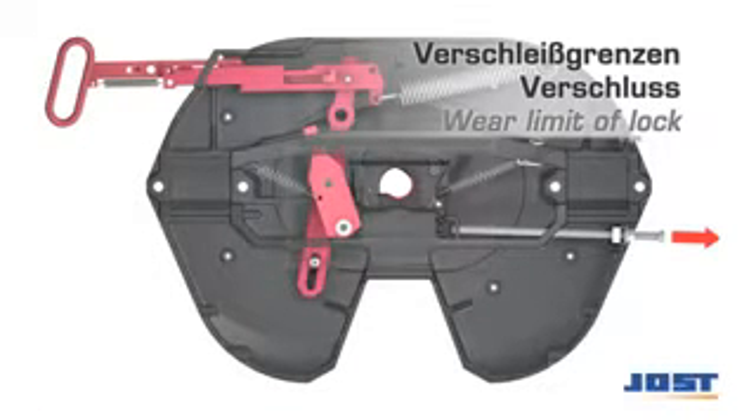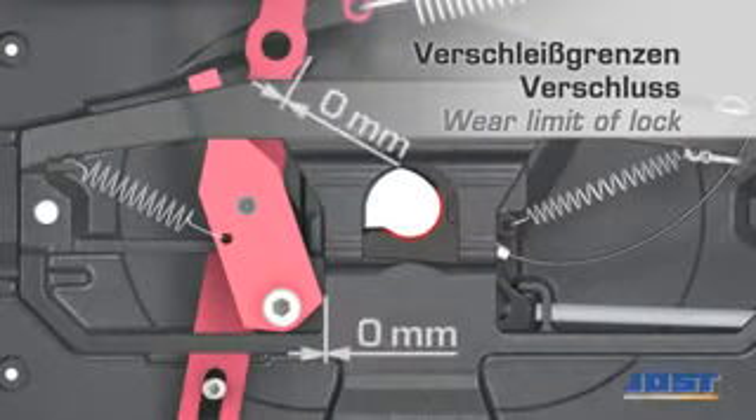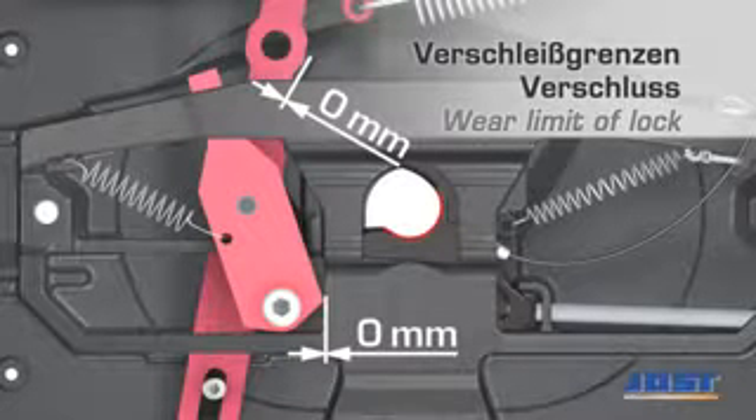The locking wear limit is reached when the distance between the lever boss and the coupling plate no longer exists. Further adjustment of the locking mechanism is no longer possible. In this case, the wearing ring and the lock jaw have to be replaced.